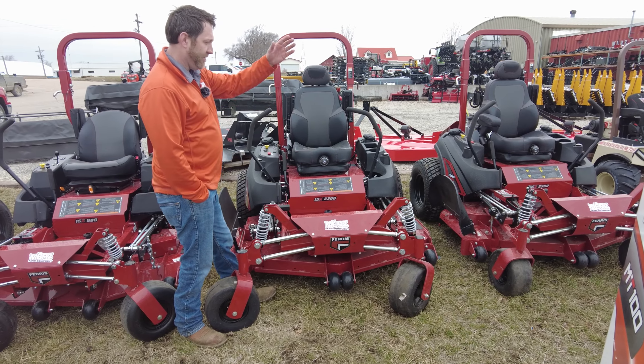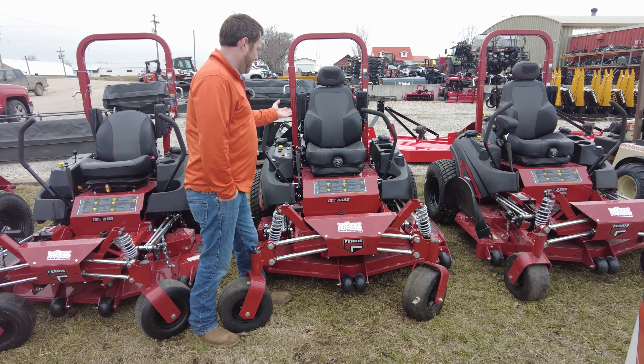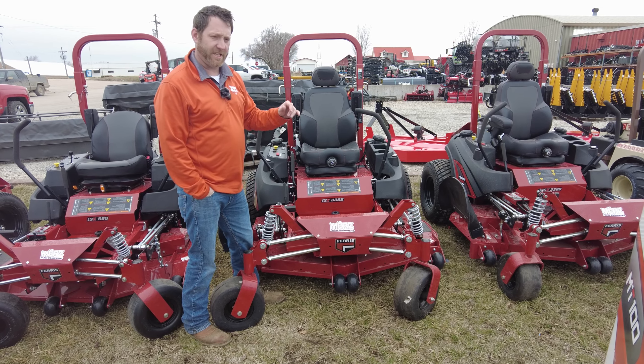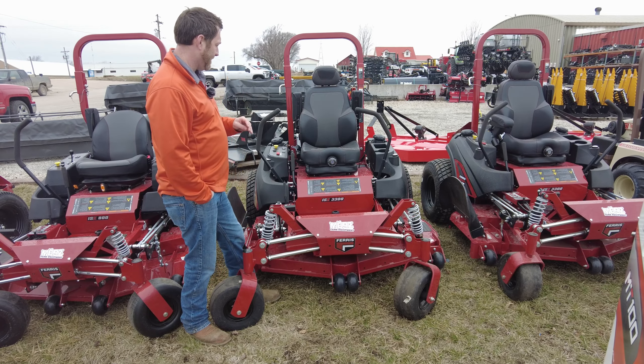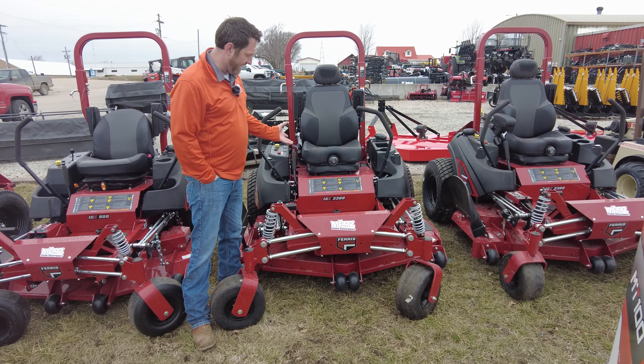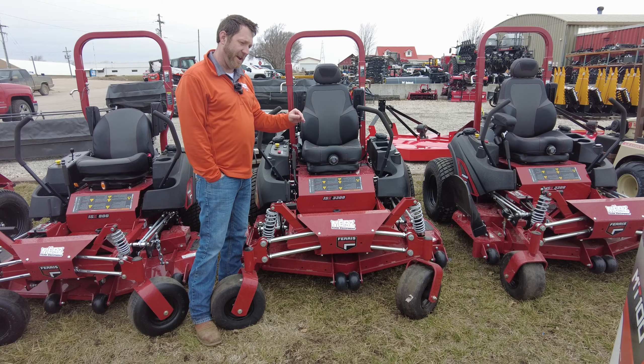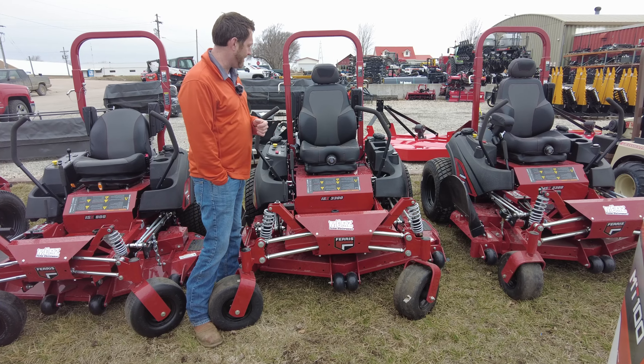You can adjust it so that the suspension adjusts to each operator. If you and your wife or kids all mow, you can set it for each person. It's not just a one-size-fits-all suspension seat — it's a completely customizable seat that will work for every single person in your family who operates the mower.